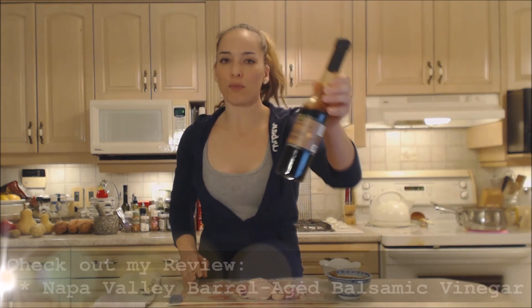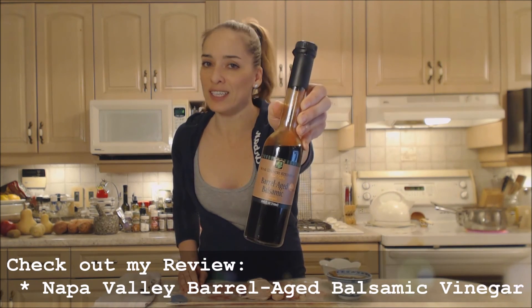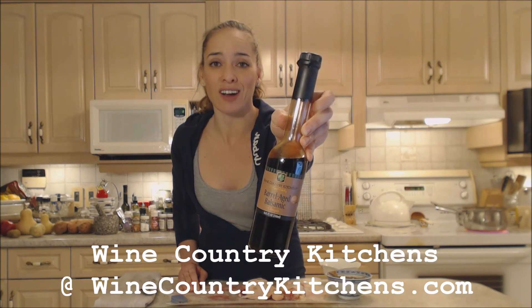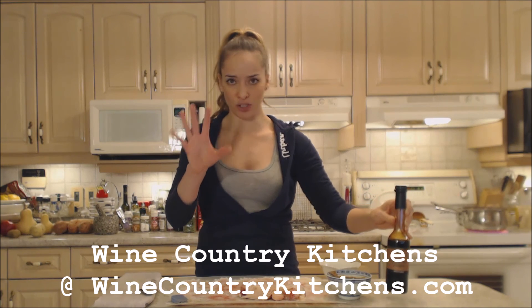So that's what we're doing tonight. I used inside of this remoulade a beautiful barrel aged balsamic vinegar from Napa Valley Vinegar Company. You can find them online at winecountrykitchens.com — they have a whole line of these balsamics that are absolutely divine.